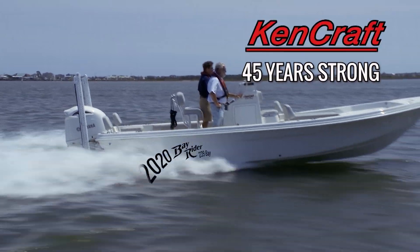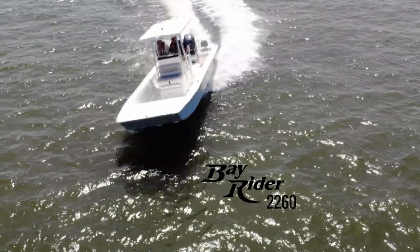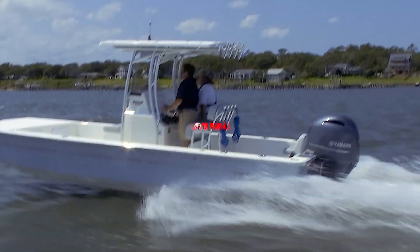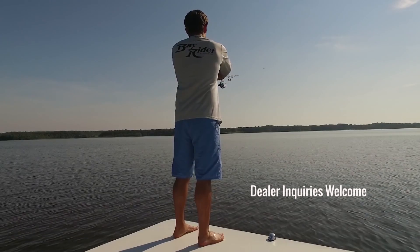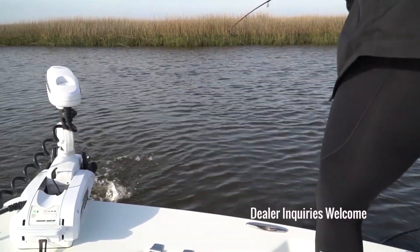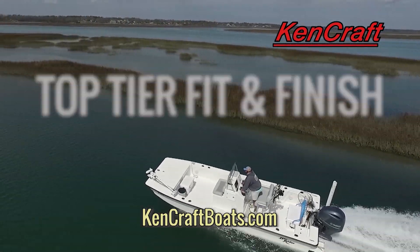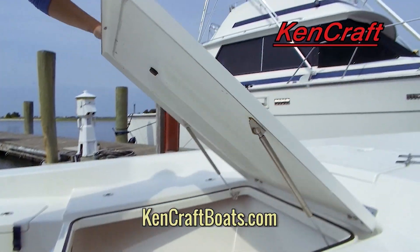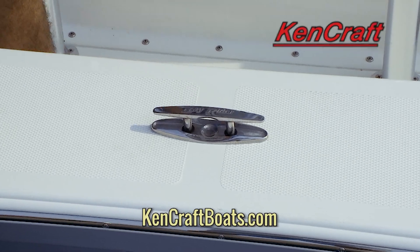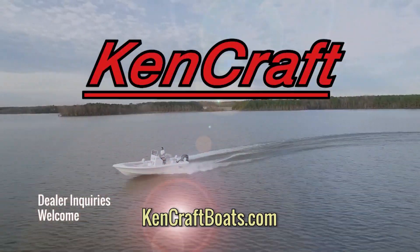Now in our 45th year, Kencraft introduces the all-new 2020 Kencraft Bay Rider Bay Boats and Skiffs, powered exclusively by Yamaha. Specifically designed to fish hard, and specifically designed to cruise well with your family. Can there really be one boat that does both exceedingly well? Yes there can, with a Kencraft. Top tier fit and finish, only the best and most expensive marine hardware integrated. Affordably. KencraftBoats.com.